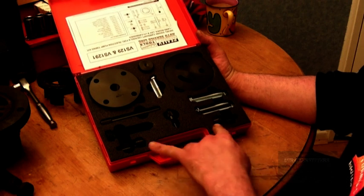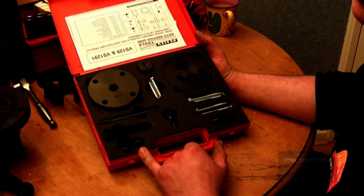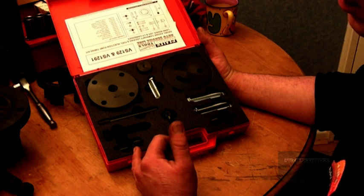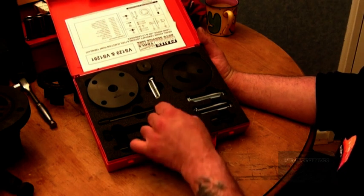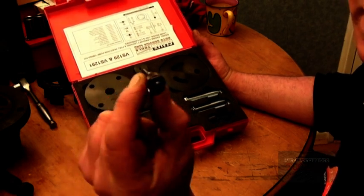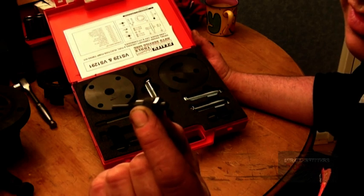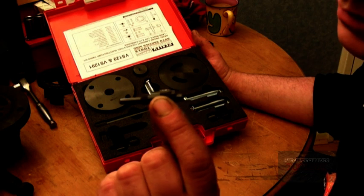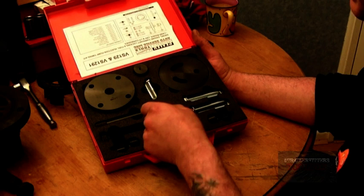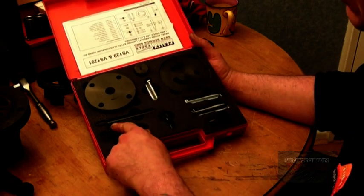There's a timing pin for the flywheel for the 200 and 300 TDI. One of these will also fit the old 2.5 naturally aspirated diesel and the turbo diesel versions. You've got a timing pin here for the injector pump for Lucas — some of the later engines didn't have a timing marker in the pulley cover area, so you need to use one of these pins to lock the pump up first. You also have the timing pin for the later Bosch pumps on the 200 and 300 TDI engines.